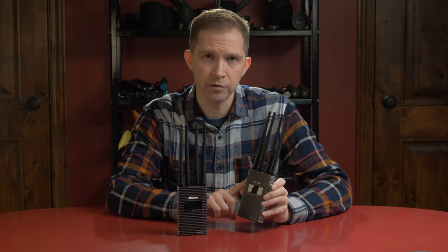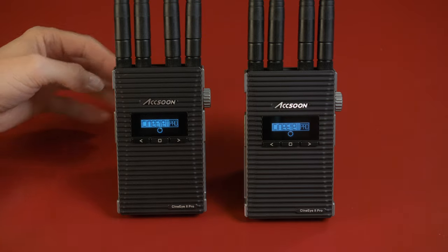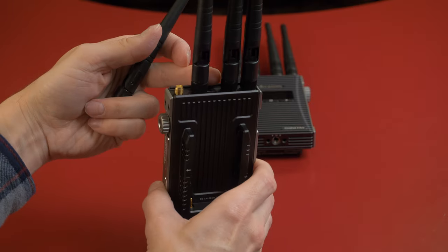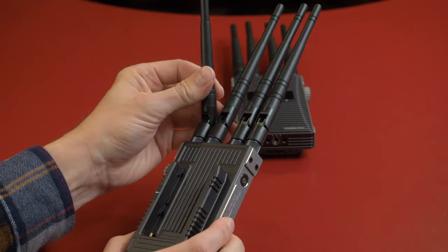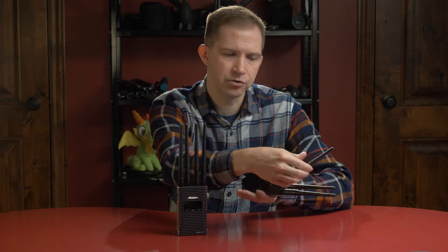To turn it on, you simply hold the power button for a second or two and the unit boots up. For pairing, as long as they are set to the same group with the knob on the side, they will find each other automatically. There are four antennas across the top, and it actually comes with nine antennas in case you lose one. They have a little bendable section so you can angle them — if your transmitter is mounted at an angle, you can point the antennas in a certain direction.